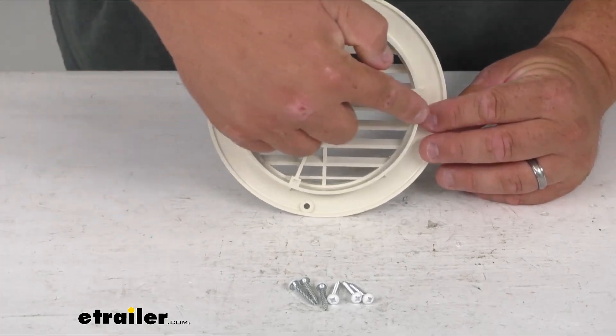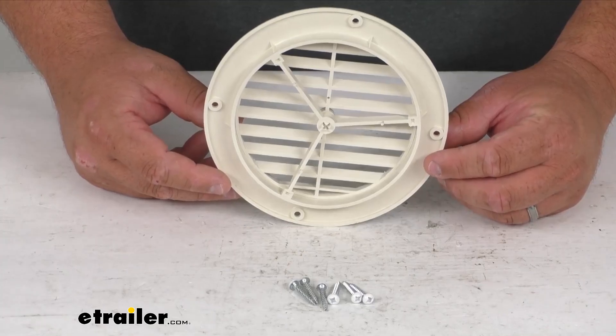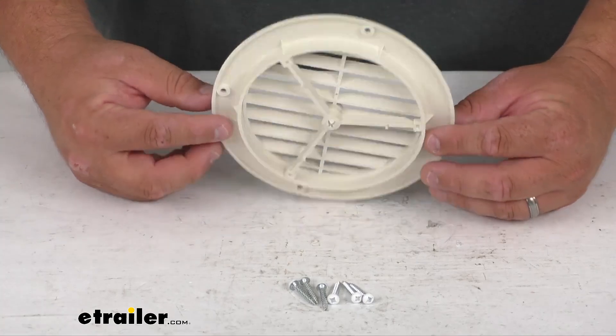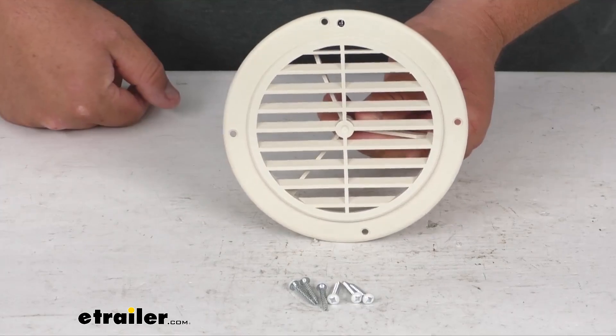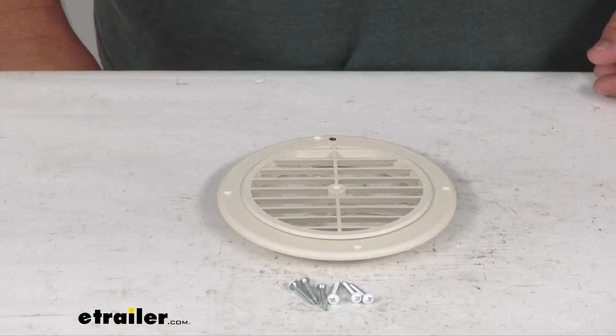As far as some quick dimensions, the cutout dimension you're going to need is five and a quarter inches. But if you already have a five inch diameter ducting, this should work for you, no problem. The outside diameter overall is six and a half inches. It has a nice one year warranty and it is made right here in the US.